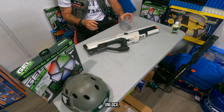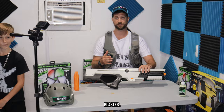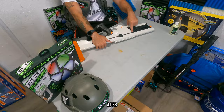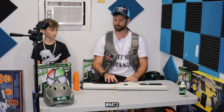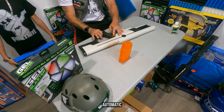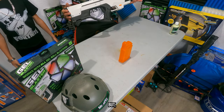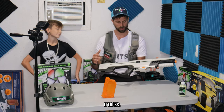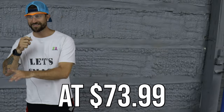Our next gel blaster is the Unlocks. Unlocks is a strong, modular, durable gel blaster. You cannot take the battery out — instead you plug a mini USB right in here and it charges the internal battery. It has a big magazine and a fully automatic function only, so you're only going to get fully auto out of this. One of my favorites for its all-around aesthetics — I like the way it looks and feels.